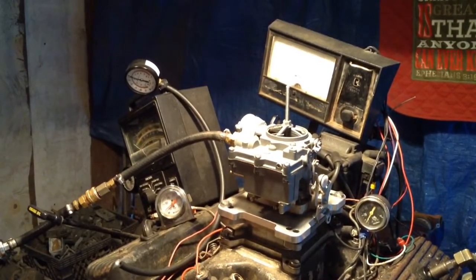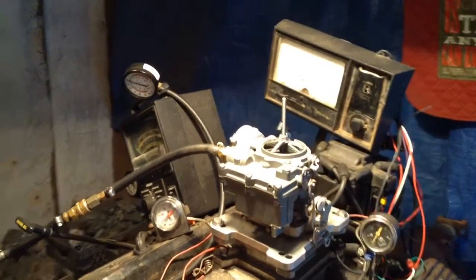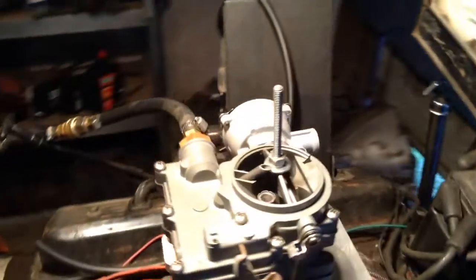Robert, welcome back to Carburetors and More. 832-221-4007. What's that teacup looking thing on the side over there? That's the electric choke that he wanted.